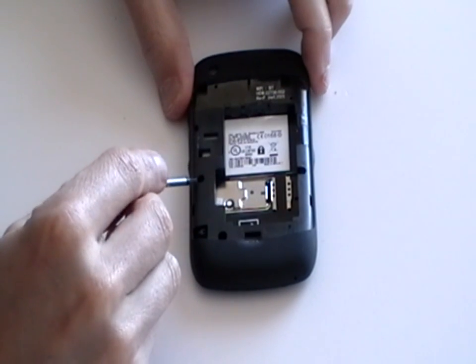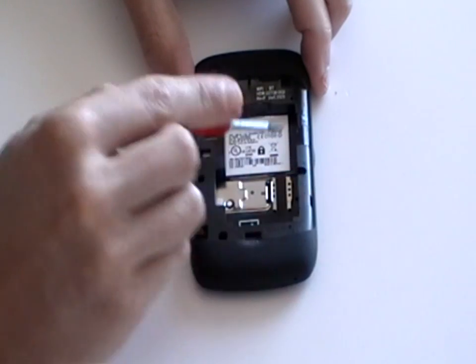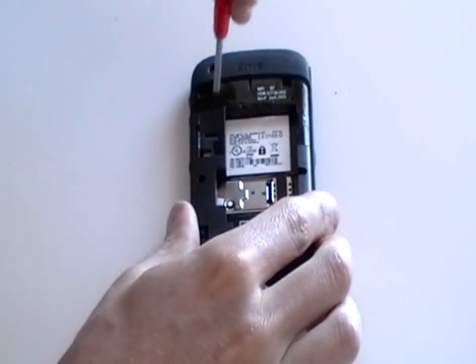Next, using a Torx 6 screwdriver, remove the screws as being pointed out here now in the video.